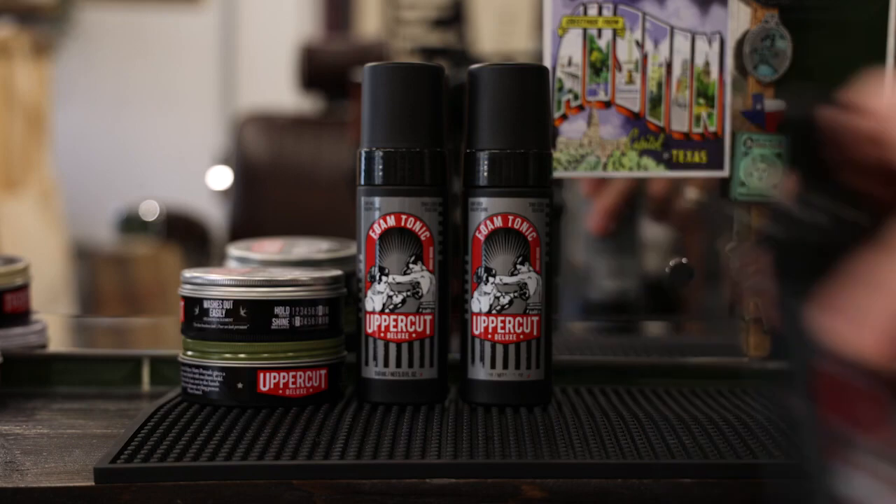Hey guys, my name is Chris Brownless. I'm a barber and a global educator for Uppercut Deluxe. Today we're taking a look at the Uppercut Deluxe Foam Tonic.